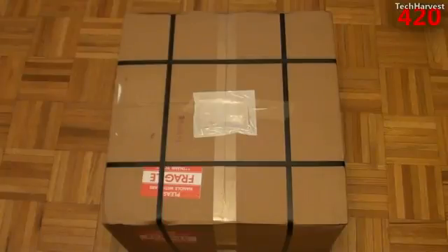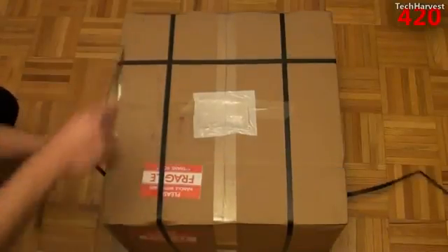This computer here does have some Subaru decals on it — it must have been a Subaru enthusiast who owned it before. In my scenario, I'm going to be putting this in my attic and it is actually going to be hidden, so it really doesn't matter what it looks like. Let's open this up — it's got some straps on it here.